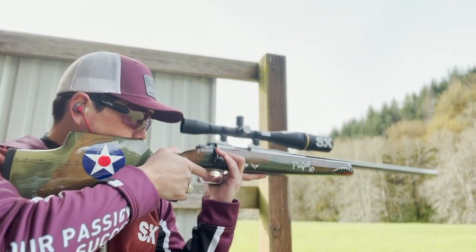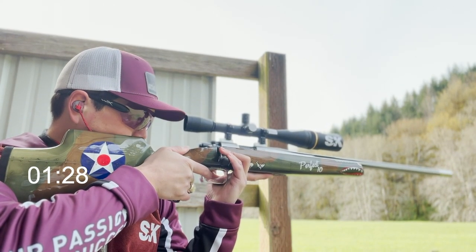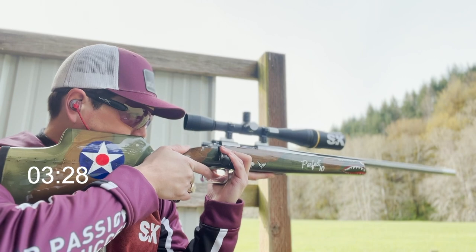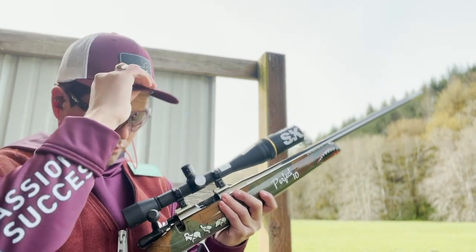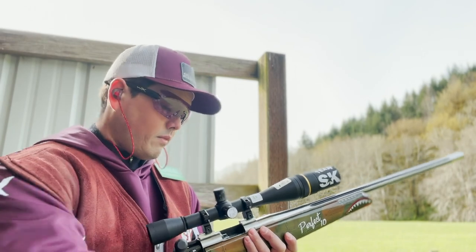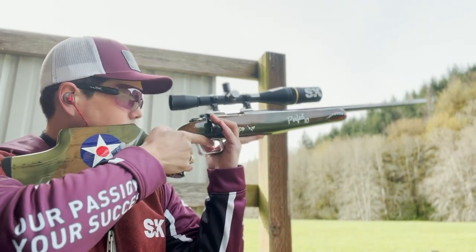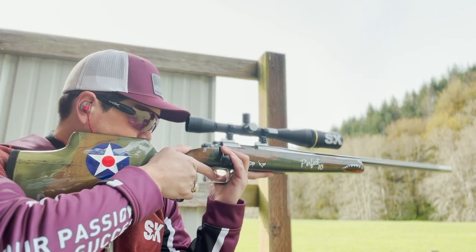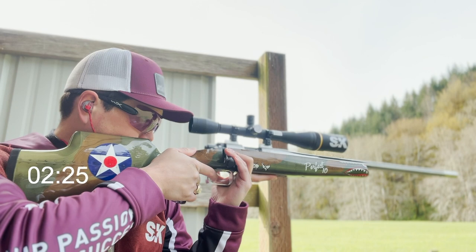Fire! I have a fire on that white chip. Splatter. Shoot the splatter. On the splatter. Under the splatter.